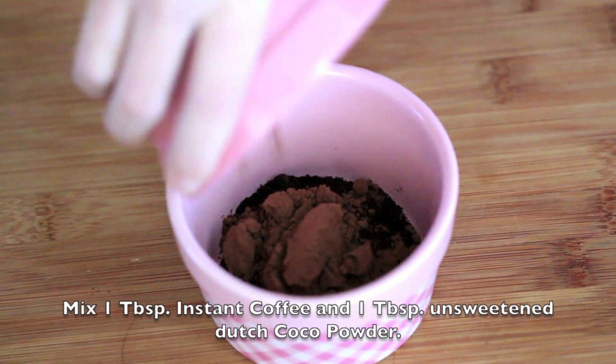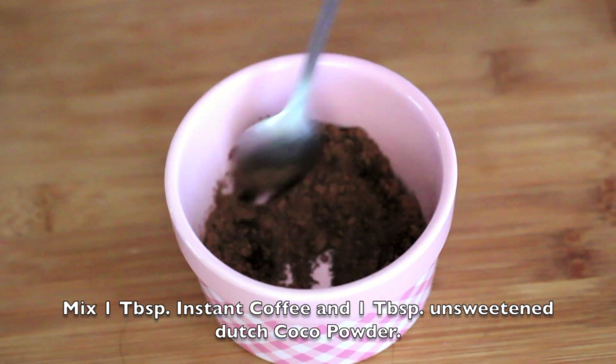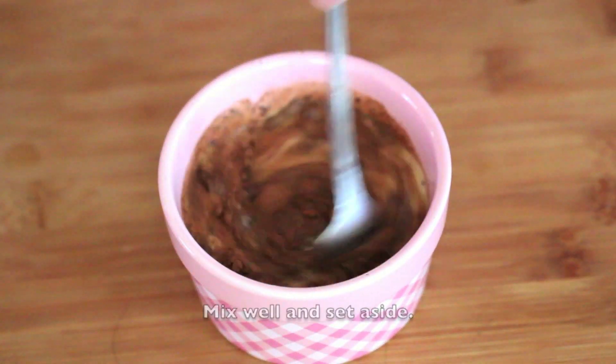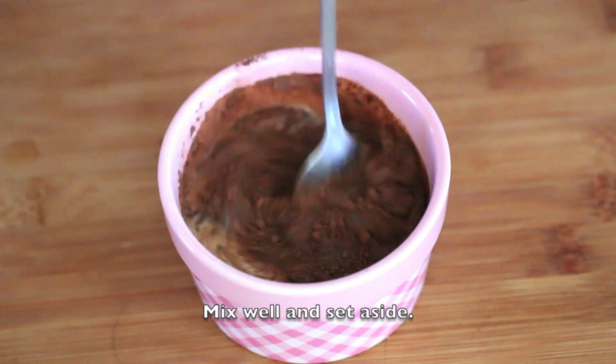First, mix 1 tablespoon of instant coffee with 1 tablespoon of unsweetened Dutch cocoa powder. Add in 100 ml whole milk. Mix well and set aside.